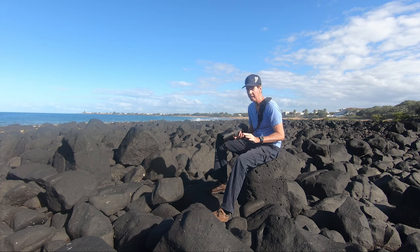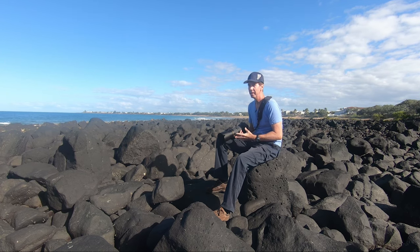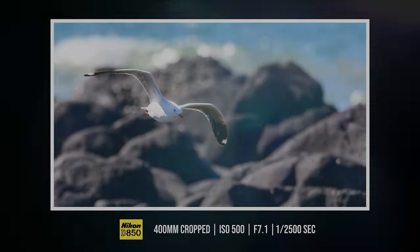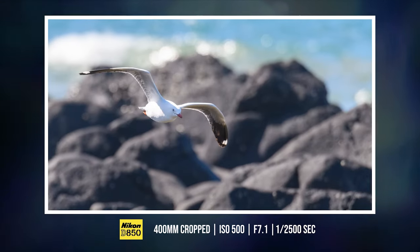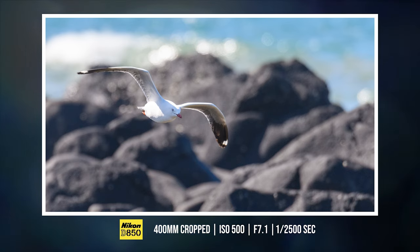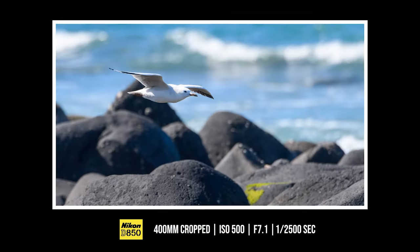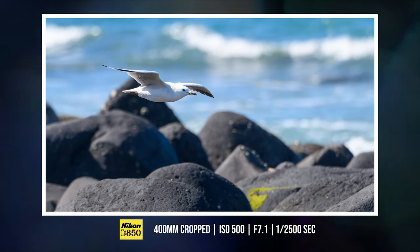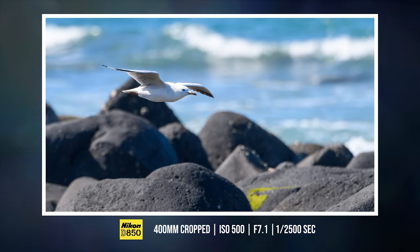These two seagulls came flying over the edge and I had my D850 all ready to go. The seagulls were flying straight at me and I was just firing away on group area autofocus. One was a little bit high, the other one was a little bit low. I stuck with the low one and I was able to get the shots I really wanted because I was able to see his wing formation and his face.